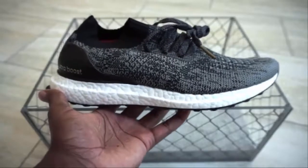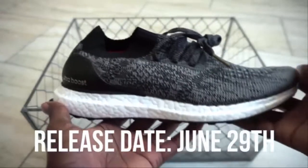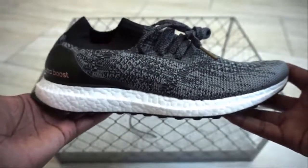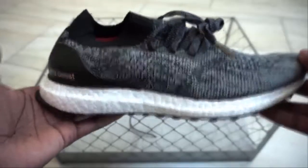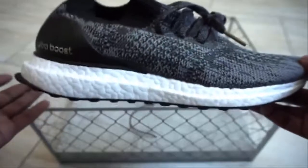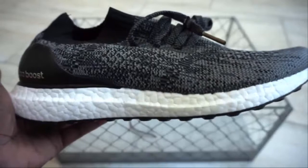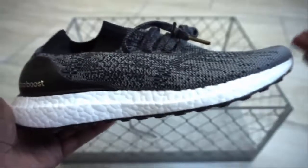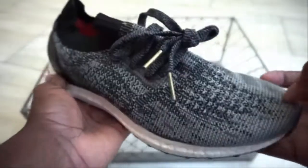Alright everybody, before I let you go, the release date worldwide is June 29th for the Adidas Ultra Boost Uncaged. Three colorways will be available: you have this colorway, a lighter gray colorway, and an orange reddish colorway. I hope you enjoyed this unboxing. Let me know in the comments what y'all think about the shoe and the unboxing video. Do y'all want to see more videos? Just any feedback — let me know in the comment section. I'm G-Rock from TheShoeGame.com. Thanks for watching, thanks for your time, and until next time, be easy. Peace.